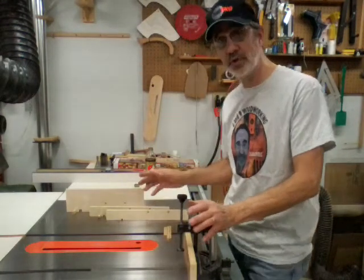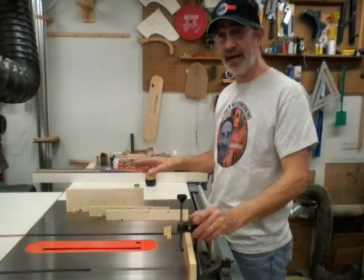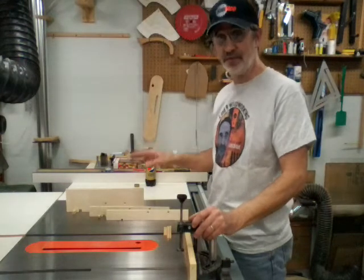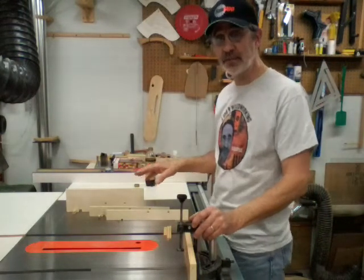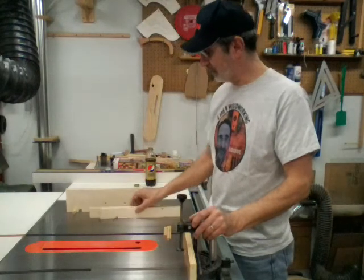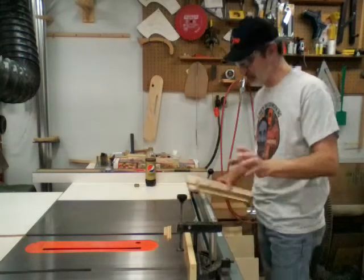For new woodworkers, this is the way to go until you can save up enough money to buy a regular box joint fixture — there are a lot of them on the market. But right now for me, this stuff is just kindling. We won't be using this anymore.